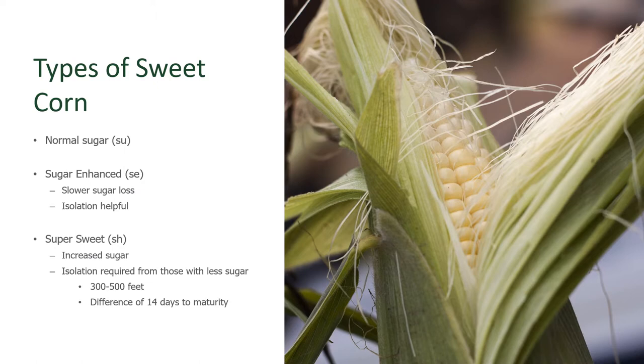Before planting sweet corn, it's helpful to know the types of corn available to you. Normal sugar corn, the classic heirlooms, have the taste of summer that everybody is looking for. They're easy to grow, but unfortunately the sugar is not long-lived in that type of corn — it's only there for about a day or two.